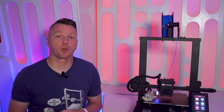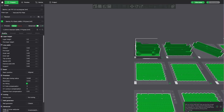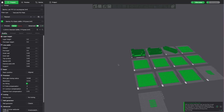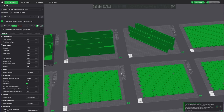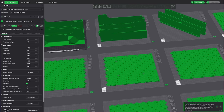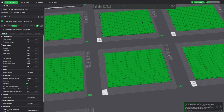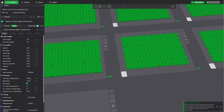One thing we're seeing more frequently is the ability to save 3MF files. 3MF stands for 3D Manufacturing Format — it's kind of like a PDF for your traditional printer. It includes a lot more information about the model, including author information, thumbnails, print colors, textures, and so much more. I think we're going to be seeing a lot more of the 3MF file type as time moves on.